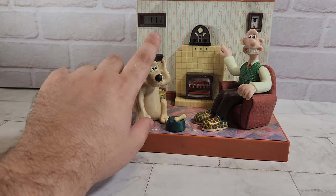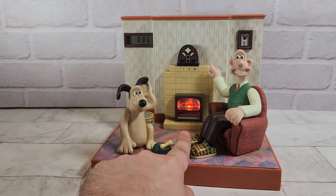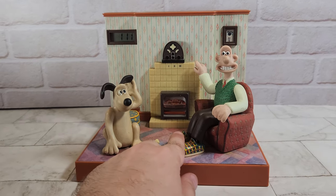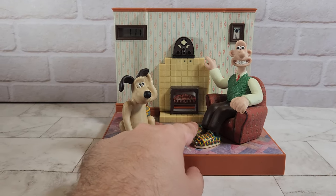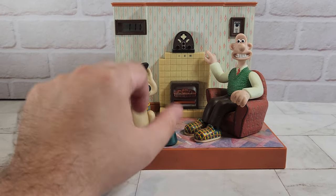If you press this button here on this one, you get a nice little caption speech there from Wallace. You can actually turn that down or make it louder as well, believe it or not.